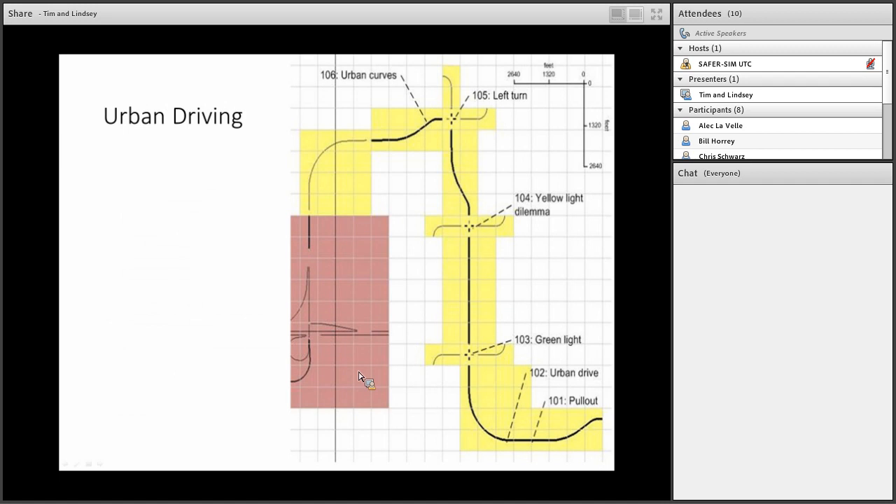We used a drive developed at NADS that represents a drive home, including an urban area, an interstate area, and a rural area. For this study we used the urban and rural portions due to their steering requirements. The urban drive is a dark environment representing nighttime driving conditions, along a two-lane roadway with speed limits of 25 and 35 mph, navigating curves and making a left turn across traffic. There are three equivalent versions of this drive with shuffled events.